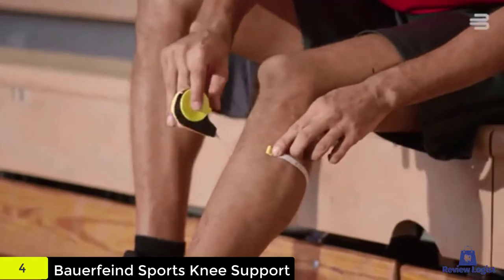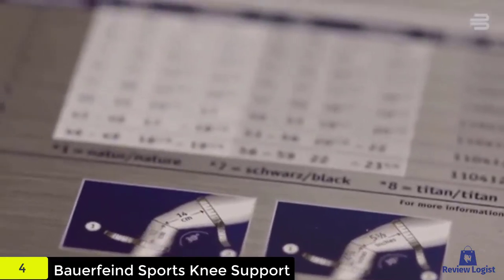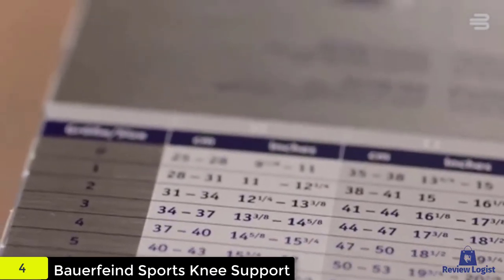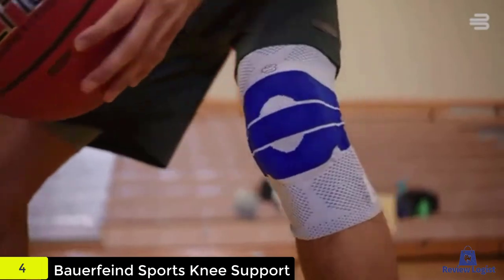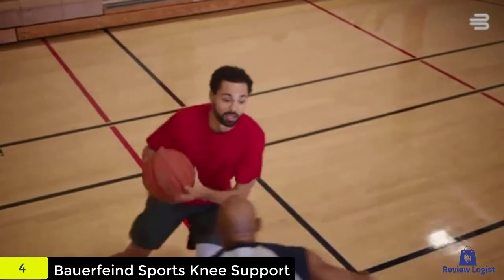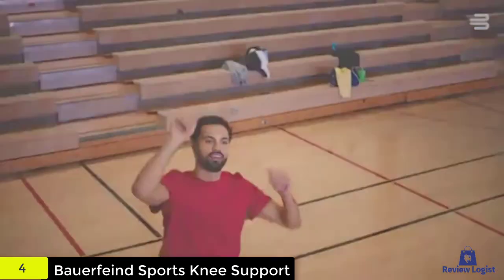It provides effortless adjustment with its inbuilt non-slip silicone. It holds the knee ligaments all together to accelerate the healing process. The viscoelastic fabric of the brace helps with stretching during movement. To apply, wear the brace by pulling it upwards up to the knee and fitting the kneecap around the patella. Check out the description for more information about this product and the latest price.